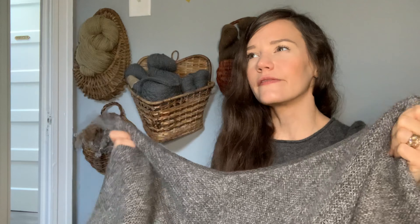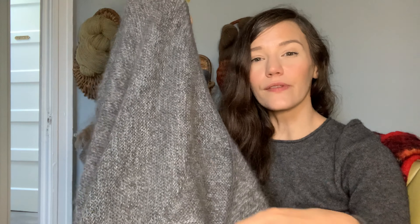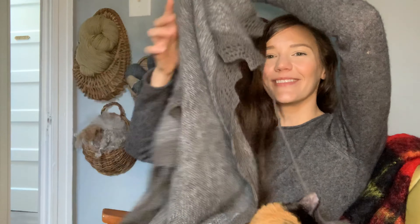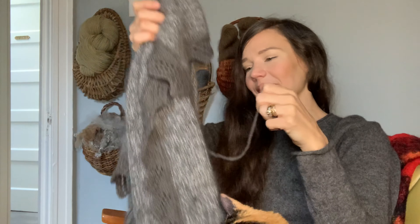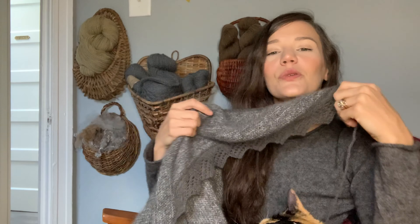This is a garter stitch design, so it is very squishy and bouncy. Because of the nature of the fibers, it has a lot of drape. You cast on here, increase out until you've knit the full garter piece, and then you separately knit the lace border that you mattress stitch on.